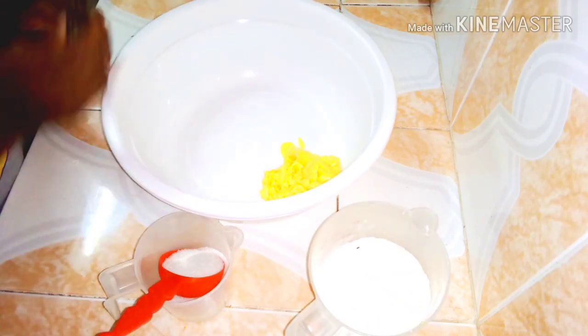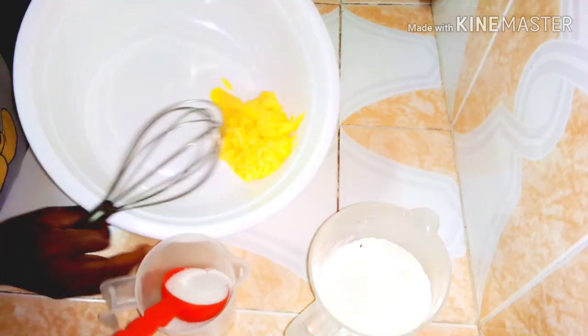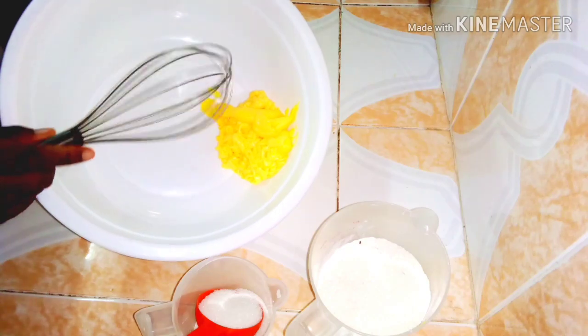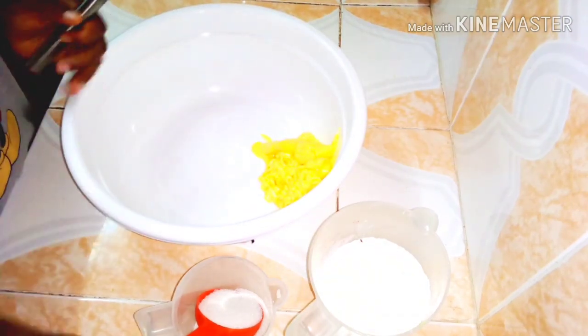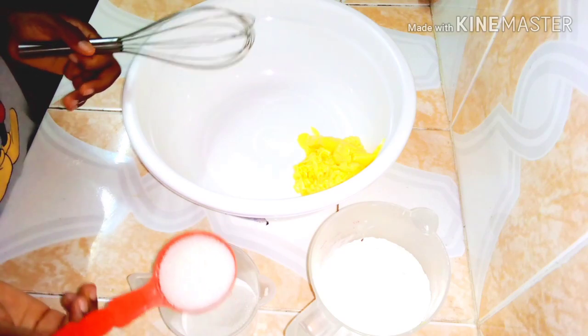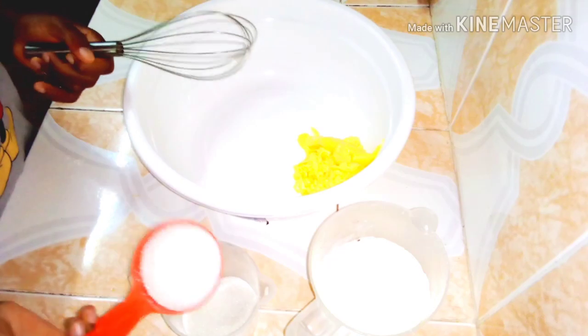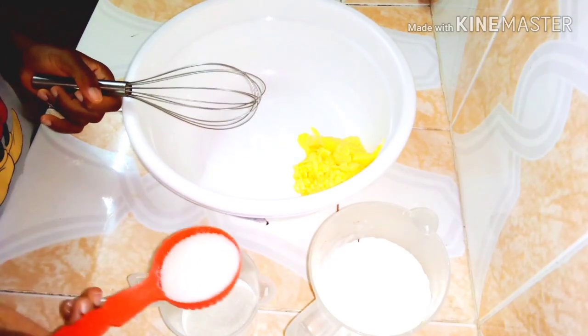What I'm going to do is cream the butter until it's creamy. Because I don't have powdered sugar and I'll be using granulated sugar, I'm going to add it in right now and start creaming them together so the sugar can dissolve.